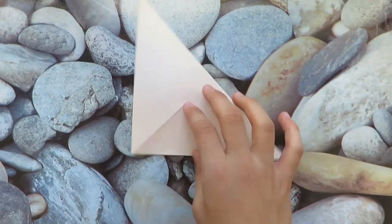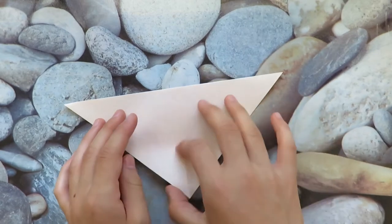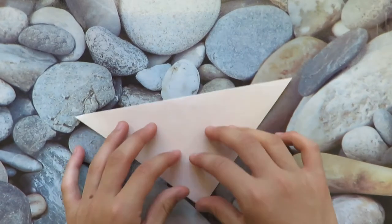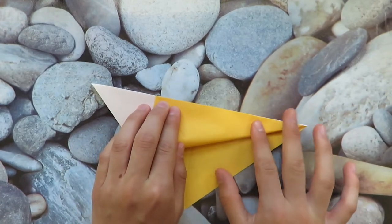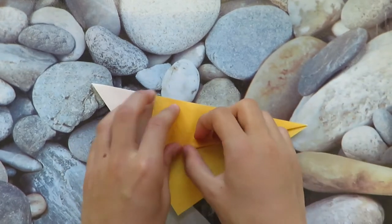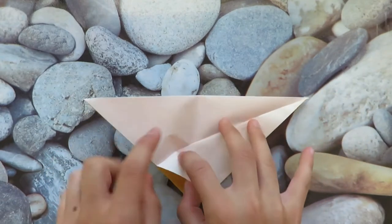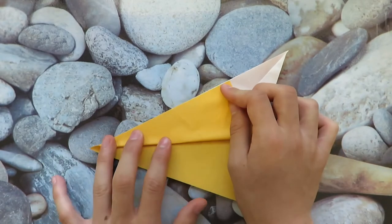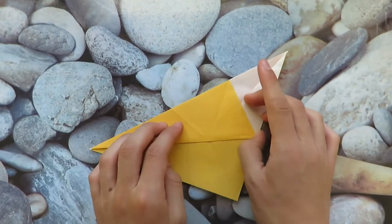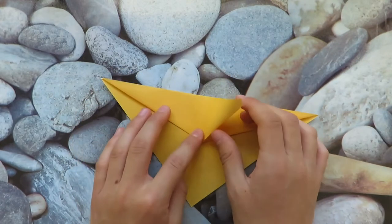Now let's rotate this way and take this edge and fold it to this crease — just the top edge. Unfold and do the same on this edge. We're making a rabbit ear. Very good.